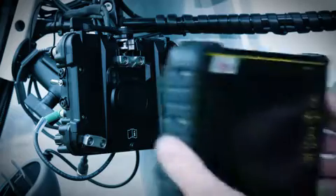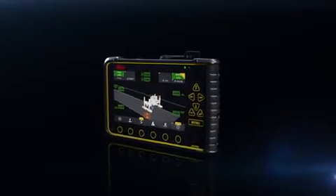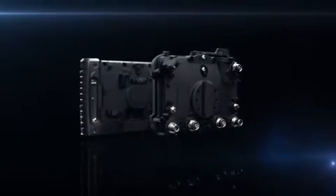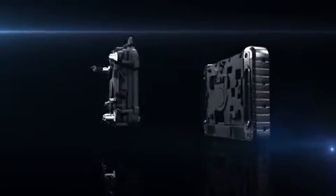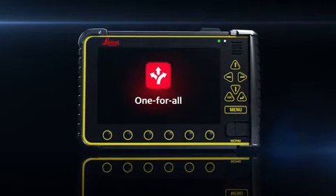The rugged locking mechanism secures the panel to the docking station. One docking station, one panel, one carrier of all solutions.